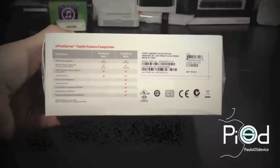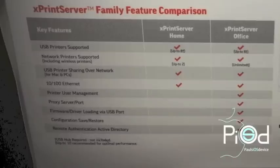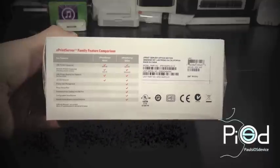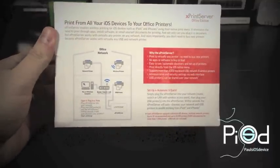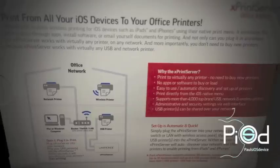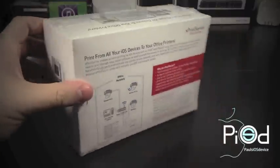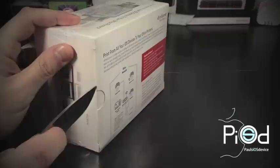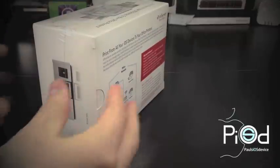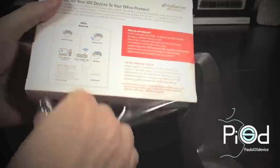Lantronics has two Xprint server editions: the home edition with support for up to two printers and the office edition with unlimited support, though Lantronics recommends five to ten printers per Xprint server. The Xprint server supports all new generation Apple devices with iOS 4.2 and later, supports over 4,000 printer models from manufacturers including HP, Toshiba, Canon, Lexmark, Xerox, and Epson, and supports Internet Explorer 8 and up, Firefox 7 and up, Safari 5 and up, and Google Chrome 14 and up. Let's go ahead and crack this packaging open.